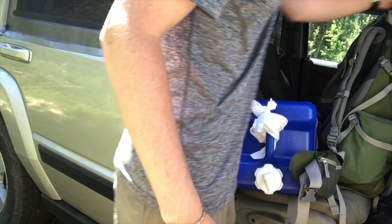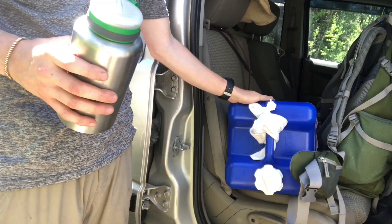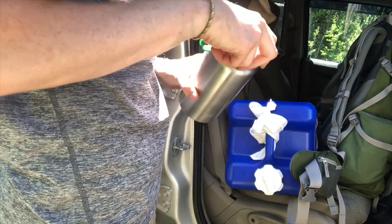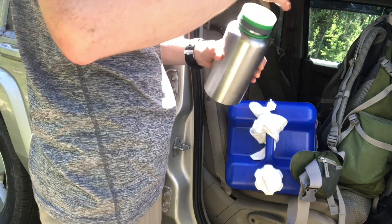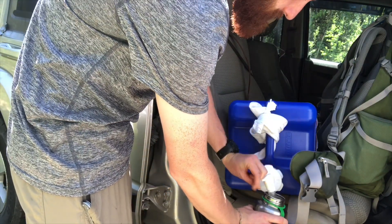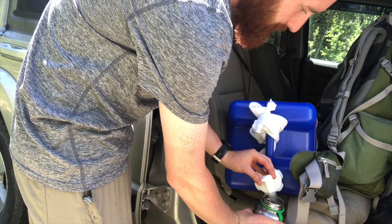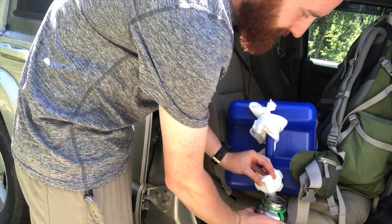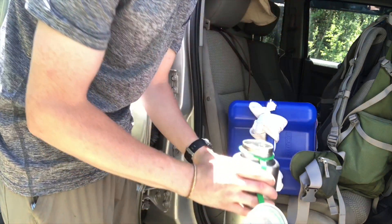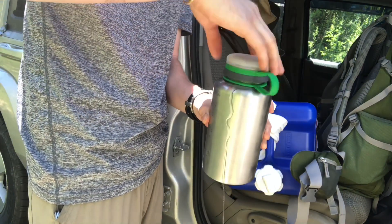If you guys have been wondering what I've been doing for water, you're looking at one of them. This is a seven-and-a-half gallon tank of water. I've just been filling them up at campgrounds, campsites that aren't vacant, or ranger stations. It's got an easy nozzle — just turn it and it flows super fast. It kind of makes a mess sometimes, but that's all I do for water. Pretty easy.